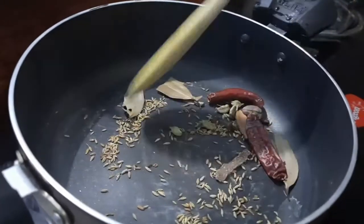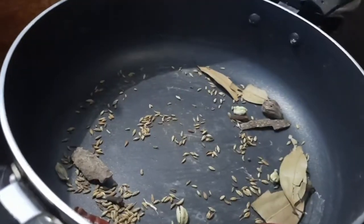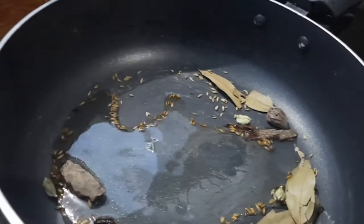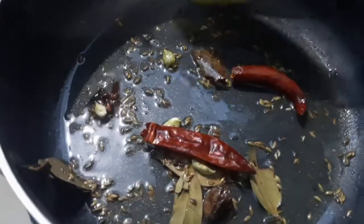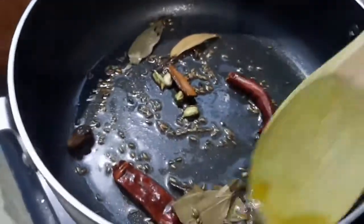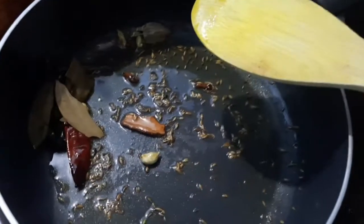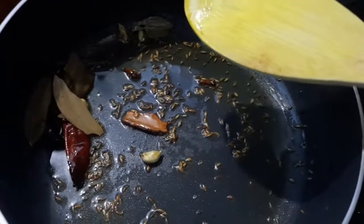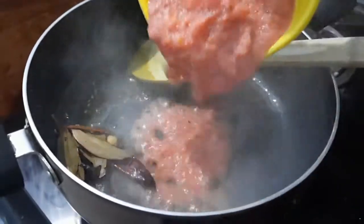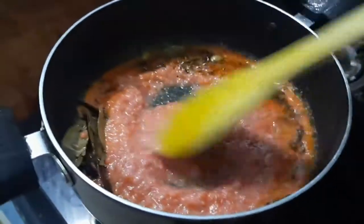Roast until everything is done. Now I'll add the oil — you can use desi ghee also, but today I'm using oil only. After adding oil, mix it properly and roast. Today we are not using onions, so we're making it without onion. Then pour in the tomato paste.